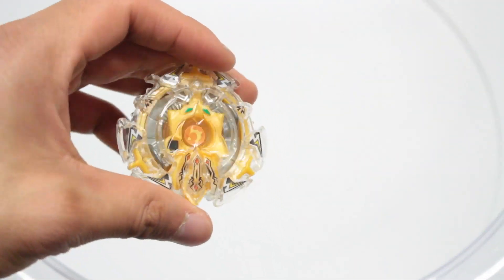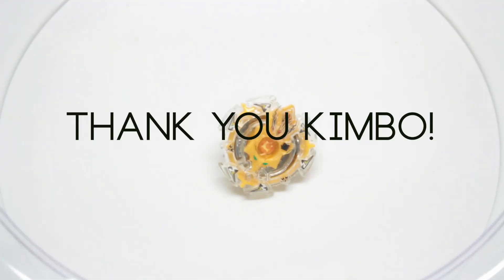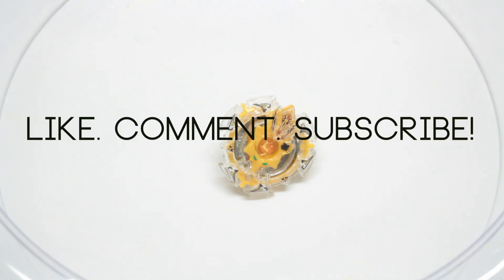So that's it. I'd like to once again thank Kimbo for this awesome trade. Please consider checking out his channel — I'll post a link to his channel below in the description. And don't forget to like, comment, and subscribe. I'll see you guys next time.